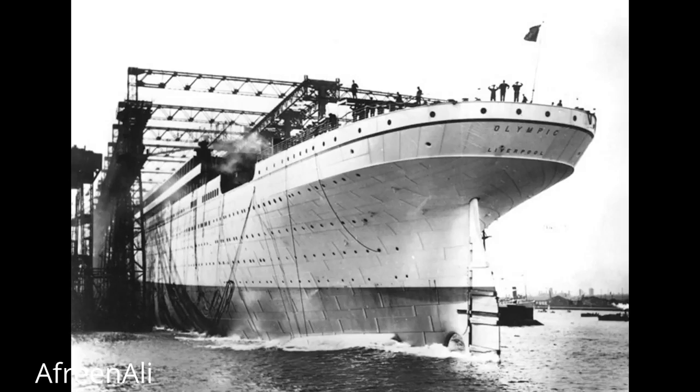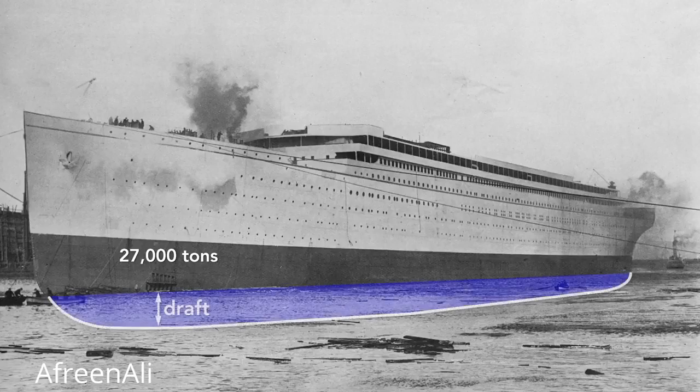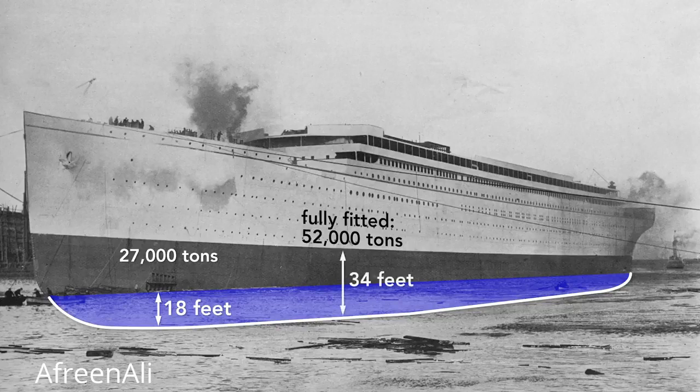Notice that the ship is launched backwards. There are many reasons for this, but among them is that the stern — the rear — is wider than the bow, so it is more buoyant. In a mere 62 seconds after launch, the Olympic was afloat. The moment the ship hit the water is its official launch date, although it was mostly empty — here it weighs only about 27,000 tons and so rides high in the water. The draft, the vertical distance between the bottom of the ship and the surface of the water, is only 18 feet. After it is completely fitted, it will weigh nearly twice that: 52,000 tons. With that additional weight, the Olympic will drop until the water reaches the border painted on the hull, a draft of about 34 feet.